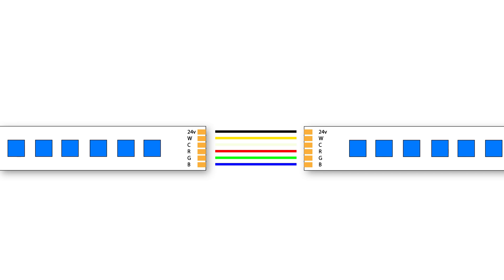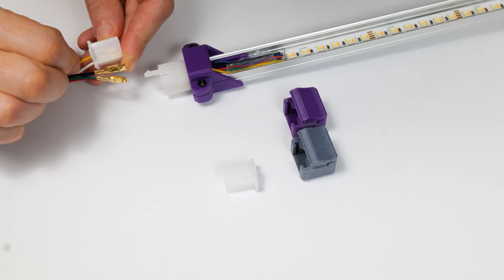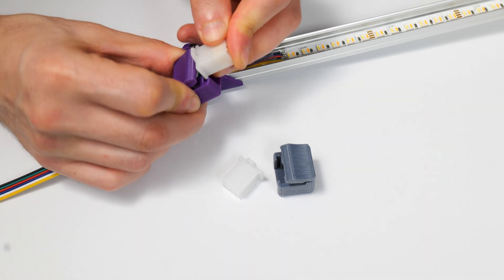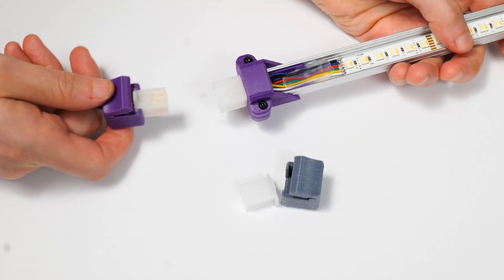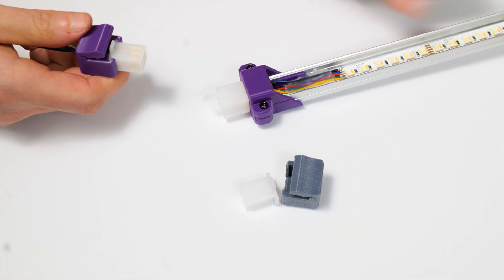Because the daisy-chain cables can only be plugged in one way correctly — flipping the wire flips the connections and they won't work — I color-coded each end with different colored filament. I also designed the male connector with a larger push lever, since the tiny latches on standard Molex connectors were quite annoying to disconnect. With color-coded connectors, I had no issues knowing which end to plug in.